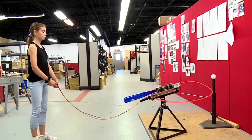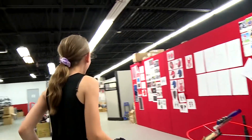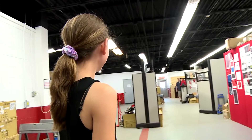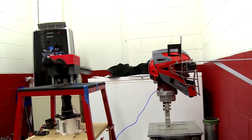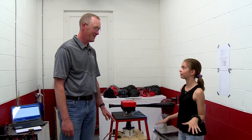Three, two, one. Engineering can be a lot of fun when you get to do this stuff. That's so cool! That whole outside was so cool — it's so much fun.